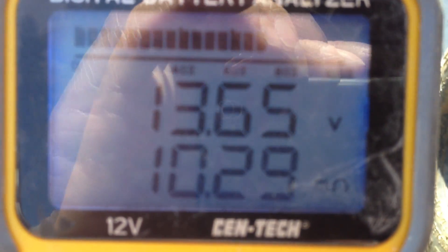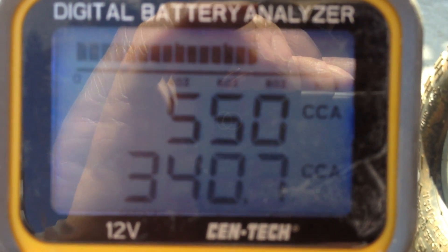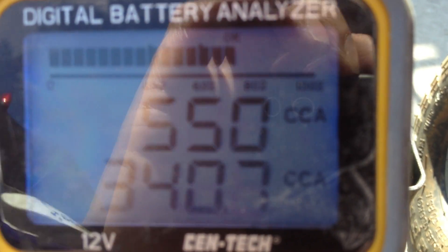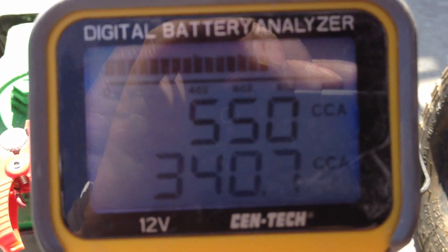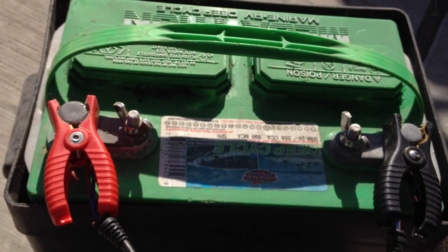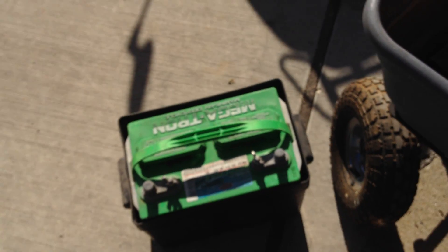It looks like we still have 10.29 ohms resistance. I didn't think we'd gain too much after just an hour of charging. Take a peek at our cranking amps — we're at 340 cranking amps, rated at about 75% power, and it's rated as okay. We might still have a little surface charge from the battery charger.